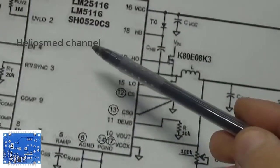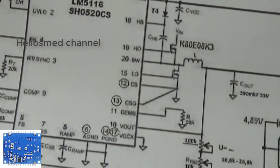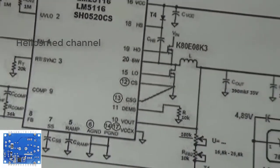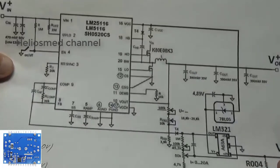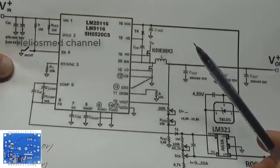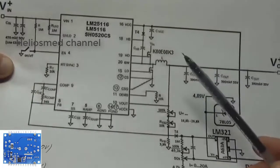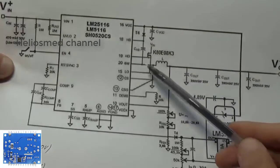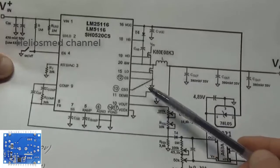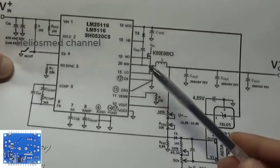Hi friends, welcome to Helios Med 2U Self Electronics Channel. In the previous video, we discussed about the DC to DC converter. In that circuit, the SCZPAY BK series — a very cheap Chinese DC to DC converter — which we are converting into MPPT mode. Let me show you how we are going to do that.